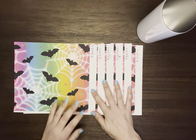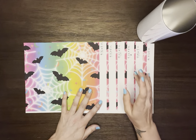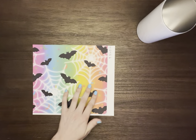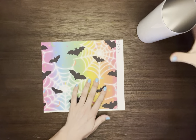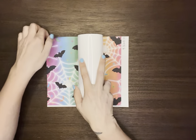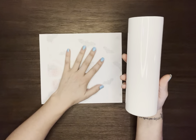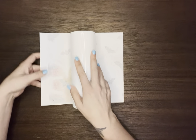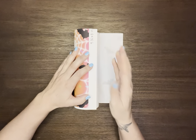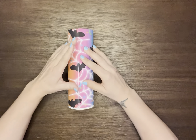I'll show you one that is under-measured, one that is over-measured, and then the one that works really well. We'll start with the under-measured one. Normally when you're sublimating, you place the tumbler down on the ink side and fold it over. For this test, turn your image over and place it down with the white border side going down, then fold over and wrap it tight.